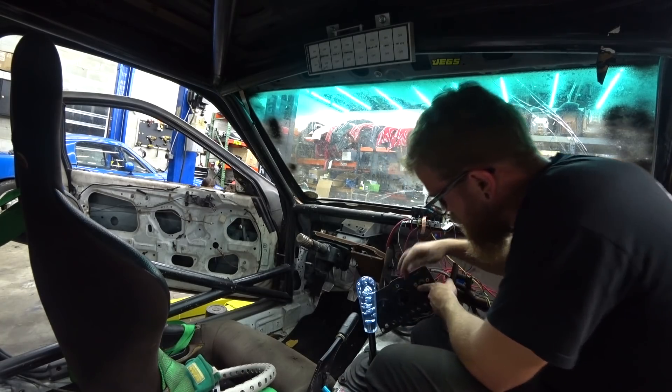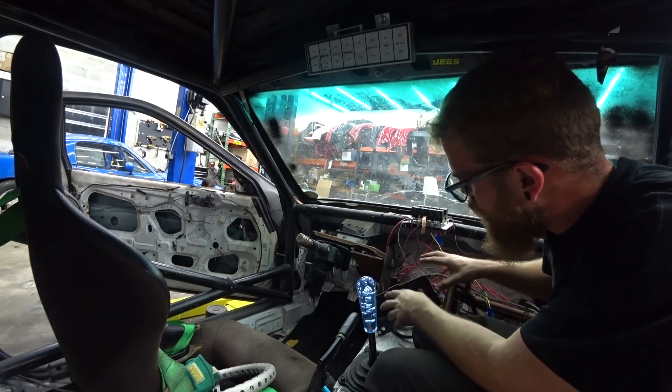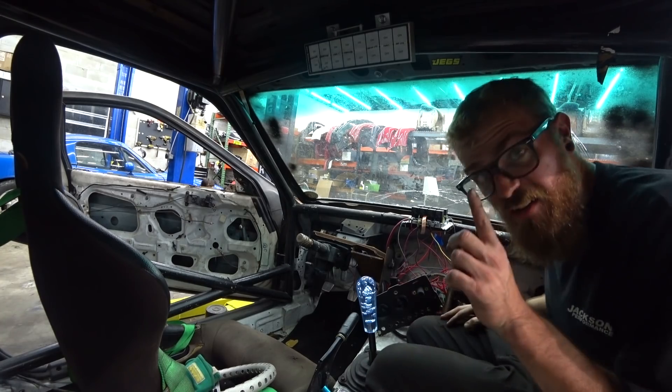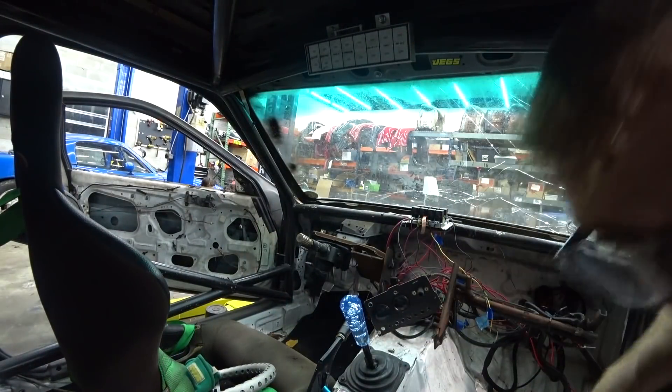First thing we can do is essentially delete this panel. Like I said, we're taking these gauges out. I'm going to make a new panel for the new gauges, and I want to try to cover this whole thing up, but we'll get there. One thing at a time, so let's get this out.